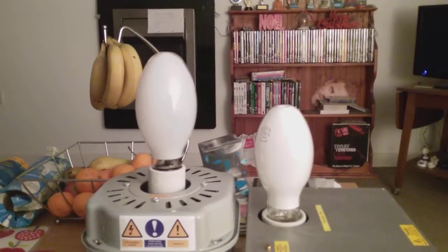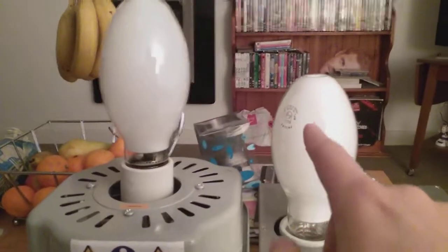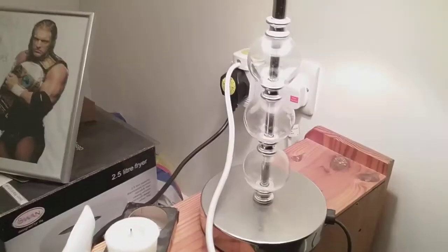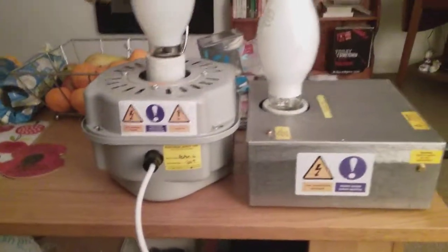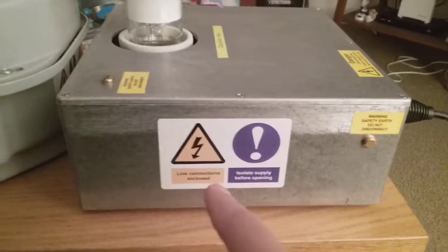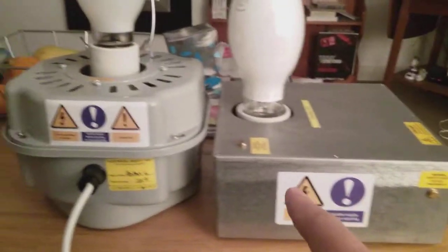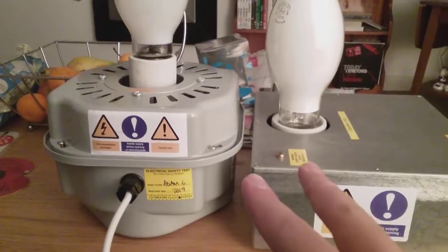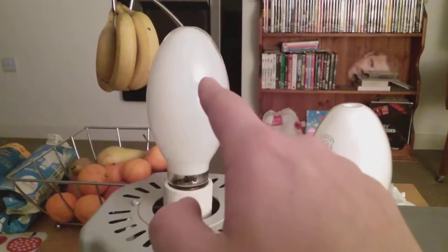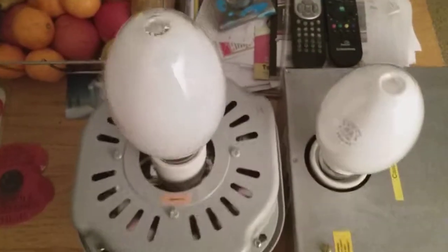This is a video of the high pressure mercury vapor and sodium light bulb. As you can see, these two are in each ballast fitting and they're both wired up into the socket ready to fire up. They've got a lightning sign on each one, saying 'live connections enclosed,' and safety signs saying 'do not connect without turning off the electricity.' This one's the high pressure mercury vapor bulb and this one's the high pressure sodium light bulb — both 250 watts each.